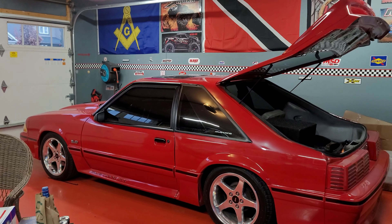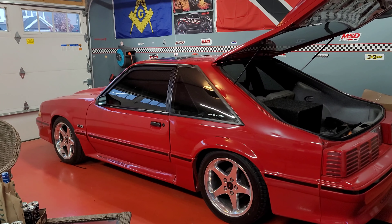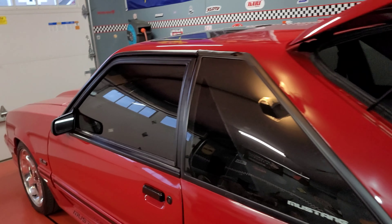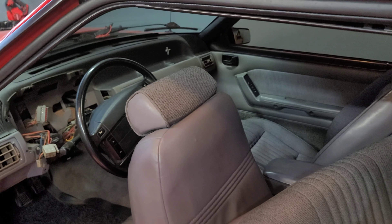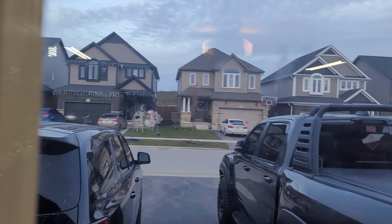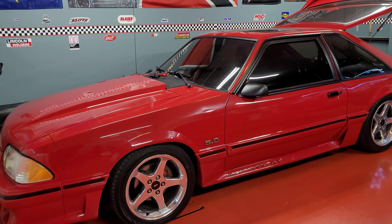That's just a quick update — thanks for watching, all you Fox body guys. If you recognize this car or if this car is from Ontario, drop a comment. If you've got suggestions or see me doing something wrong — I'm not going to lie, 90% of this is probably not going to be correct — just holler at me in the comments. I also need to figure out the power locks situation because they don't work either. Anyway, thanks for watching — the TRX is just sitting there waiting, and I still have the intake for the Durango to put on. That's where we're at right now. Peace.